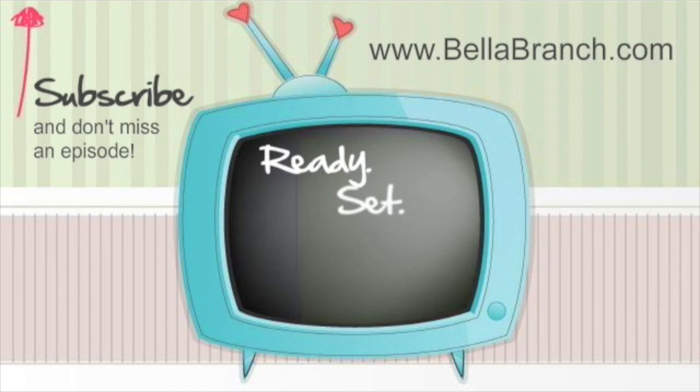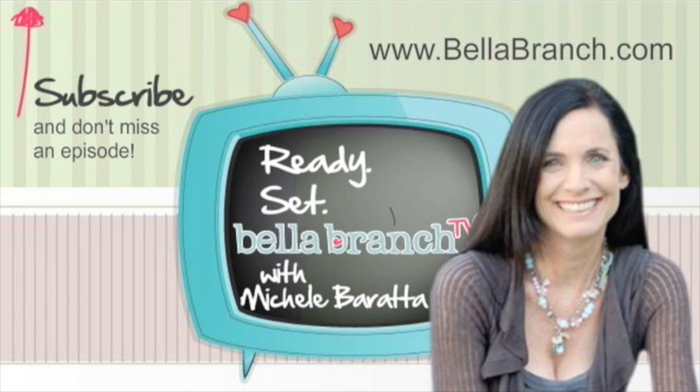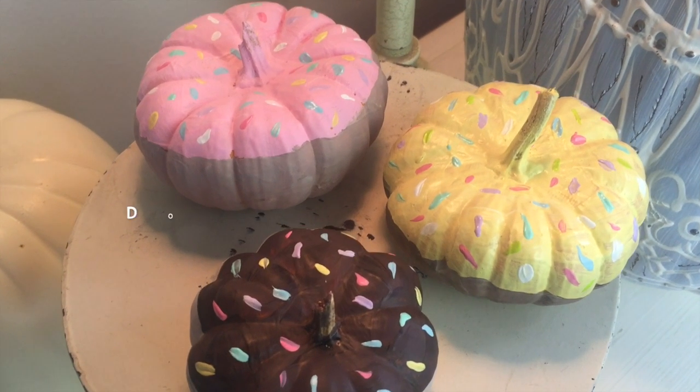Hi everyone, it's Michelle Burana from Bella Branch TV. I hope everybody is having an awesome day. It is raining in California, although it's still in the 80s and really humid — we basically have Hawaii weather. But at least we have some rain, which is very cool. So today's DIY is going to be a fall DIY. We're going to take pumpkins and I'm going to show you three different ways to decorate pumpkins for the fall holiday. You guys ready to get started? Let's go!